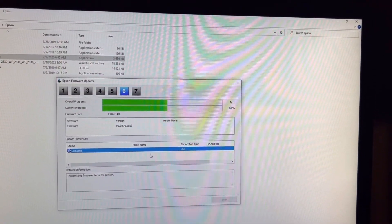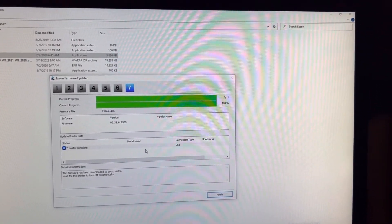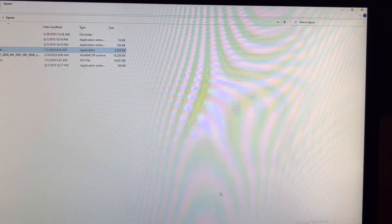After that, the firmware will start downloading and updating. Once the transfer is complete, click finish.